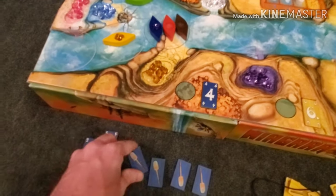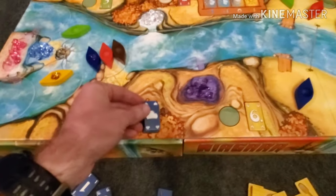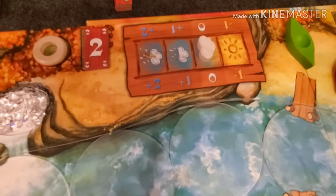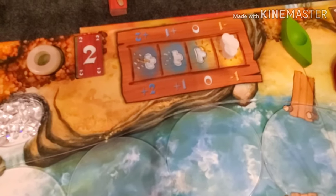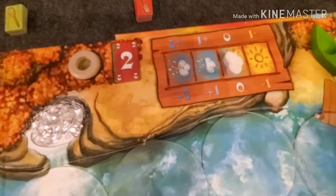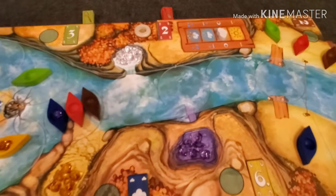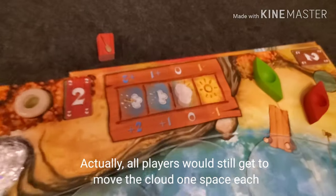One of the cards is a cloud. A cloud card means instead of moving your boats, you move the cloud one space left or right on the weather track. However, if it's already at one end, you can only move it back the other way. If everybody played clouds, the cloud wouldn't move, and the river would just advance by whatever number it's currently on — which could be zero.